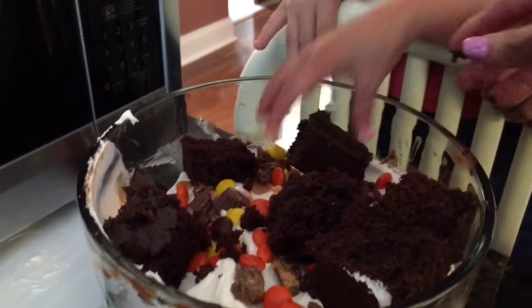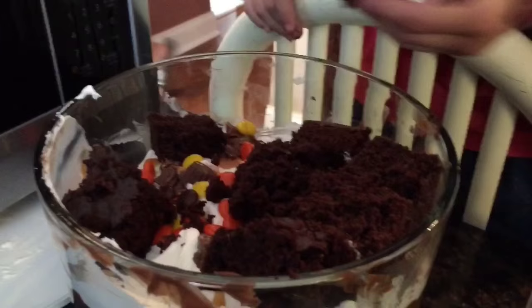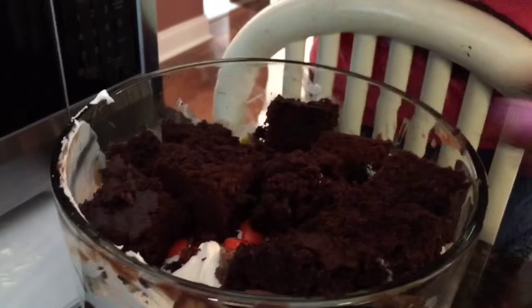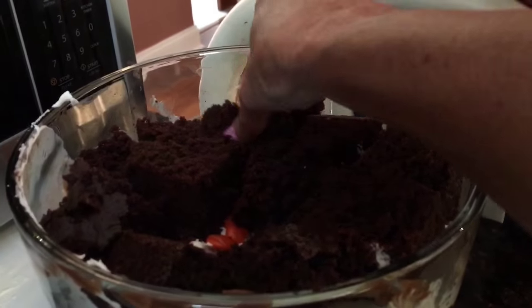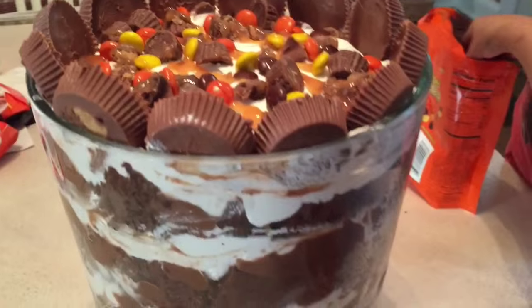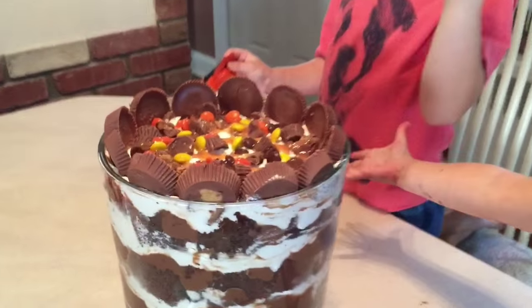Yummy. Now you guys can just crumble this on top. It doesn't have to be so neat — you can just kind of sporadically put it on. Peanut butter pudding is so good on top. We need to finish. We're almost done. One more little spot right there. So we completed our peanut butter and Reese's peanut butter cup trifle. There's all of our layers. We did a good job, guys.